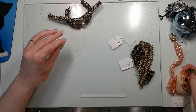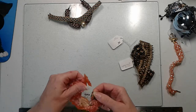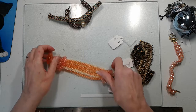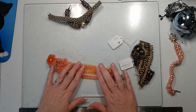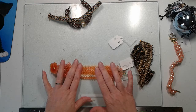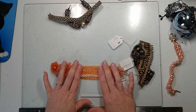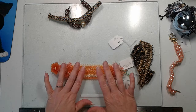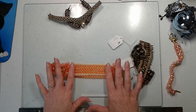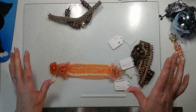My next one is my daisy bracelet. This is one I also got out of a magazine. The magazines I buy most often without looking inside are the Bead and Button magazine and the Beadwork magazine. All the other ones I look through to see if there's anything I'm interested in.